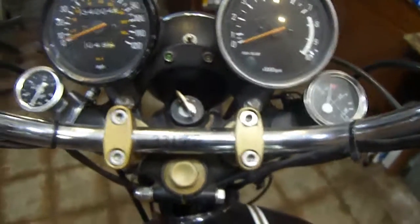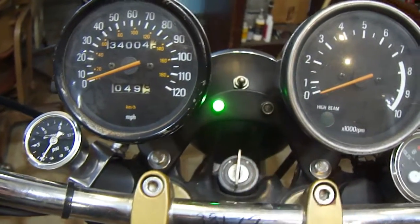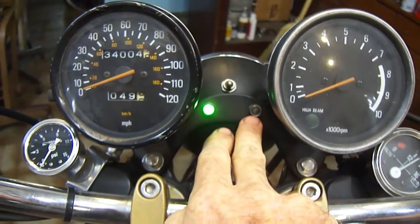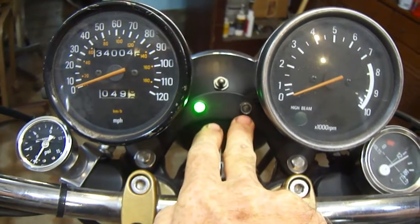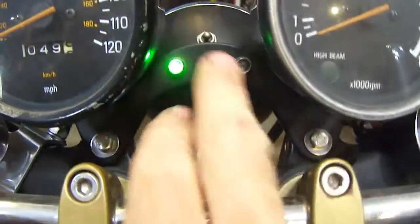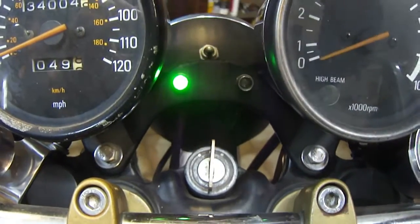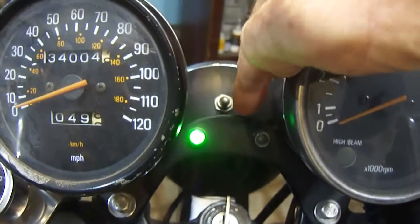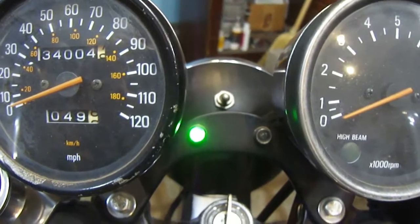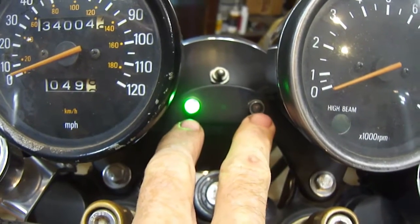I just wanted to show you that this is my neutral light. This is a fake alarm flashing red light with a separate switch. This is the stock gauge bracket, but I've removed the tongue which goes up here, smoothed it down, and then added holes for these two lights.